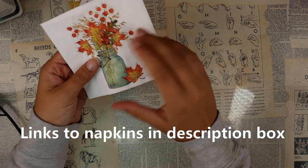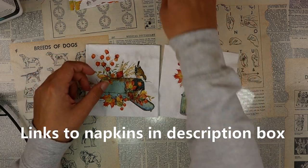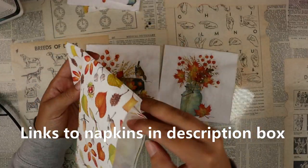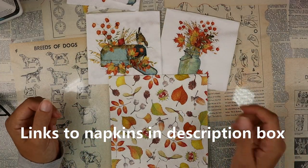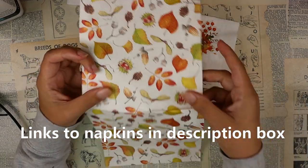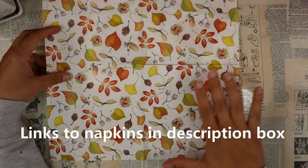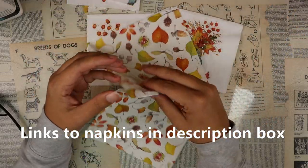The napkins I've chosen for today are some of our newer fall napkins. These all come from the same brand so the colors go really well together. I'm thinking of kind of two focal images and then filling in the space with this beautiful napkin. I love these ones where you unfold them and the whole pattern continues over — it makes it a lot more versatile for larger projects.